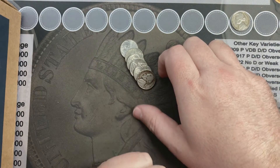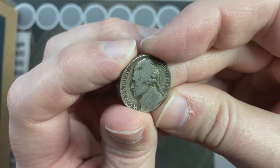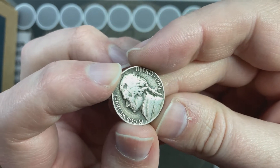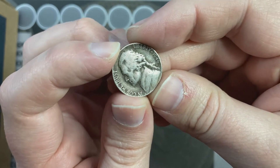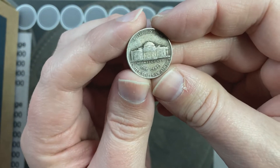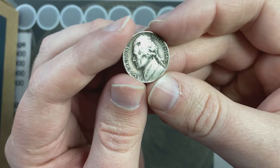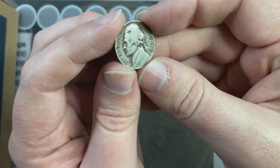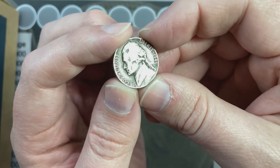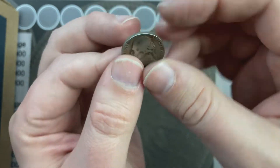I'm on roll number seven, working my way through. I've got this lovely 1946 here looking at me. I do like the antique look on this coin — there's a 1946 out of Philadelphia. That's the second find.